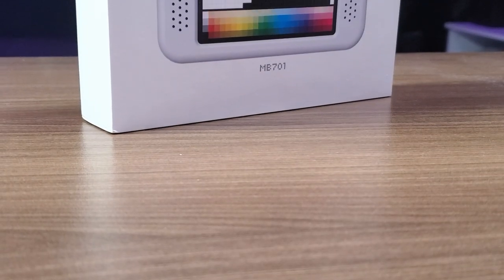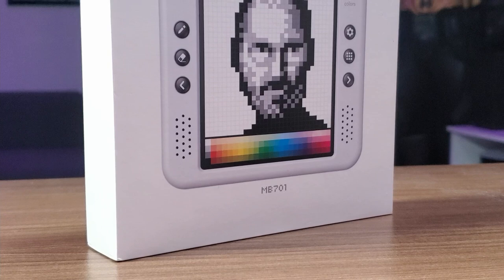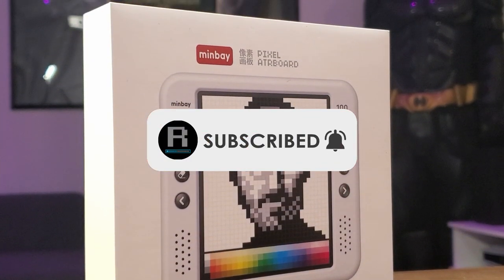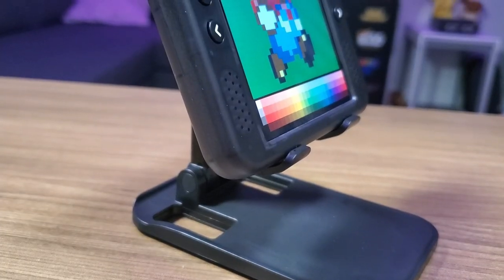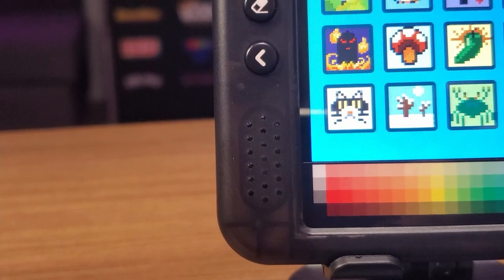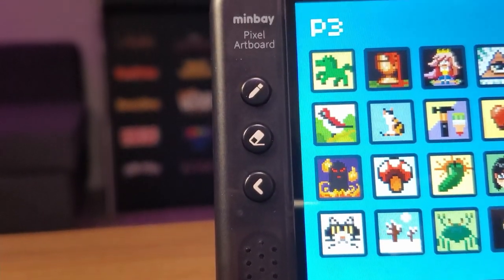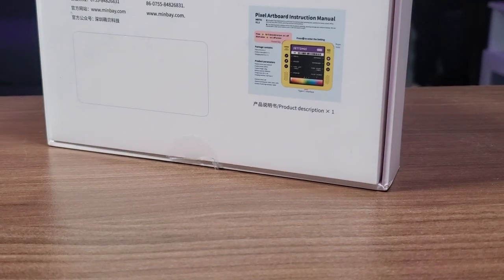What is going on guys, welcome back to the channel. If this is your first time here, be sure to go down below the video and smash that subscribe button and turn on notifications so you don't miss any of my upcoming videos. I've always been interested in pixel art displays, so when Minbay reached out and offered to send me their new Kickstarter device called the Pixel Artboard, I was immediately interested. This is going to be a relatively short video.